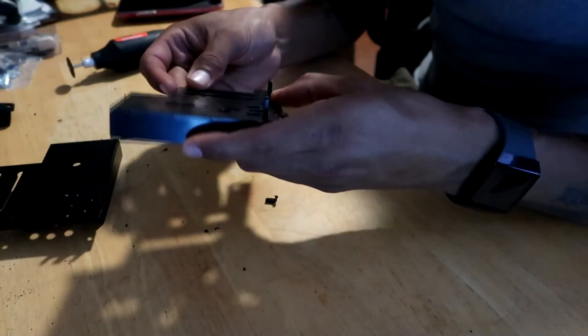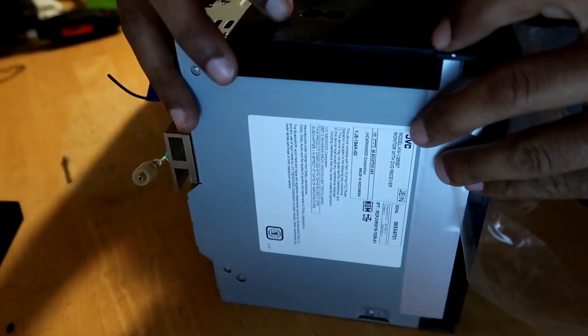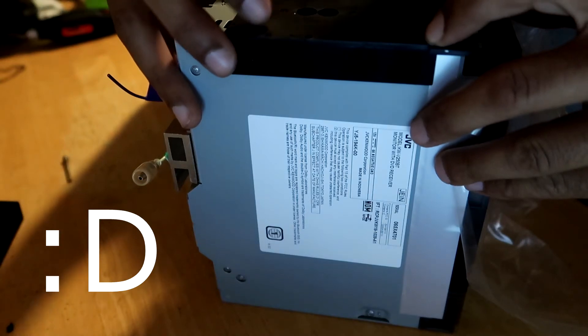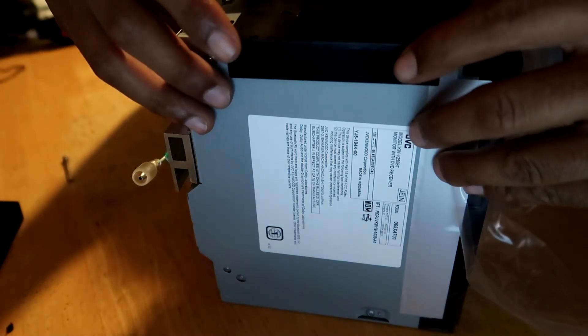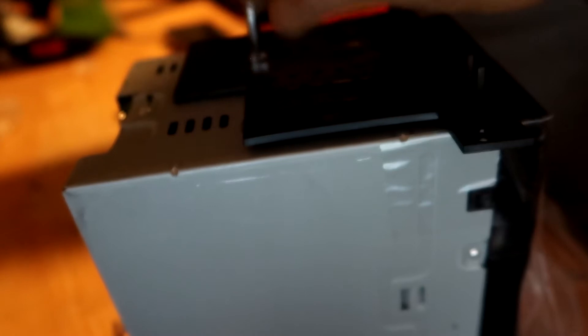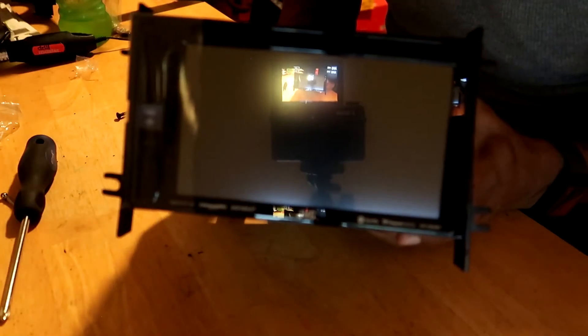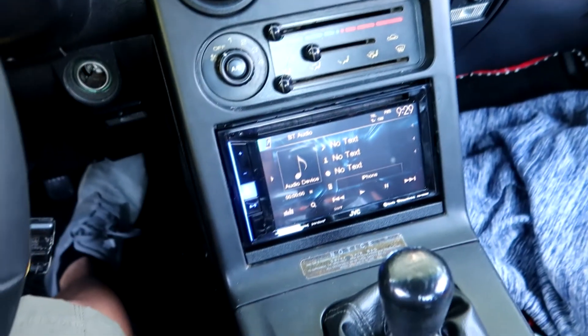I'm just going to file these little grooves down and do the same thing on the other side. I don't want to sit here grinding all night — let's just get music back in the car. I'm going to match it up with the holes and throw the screws in there, just snug — not going crazy with them. And that's what she looks like — we've got our four anchor points. Now let's get this bad boy in the Miata.